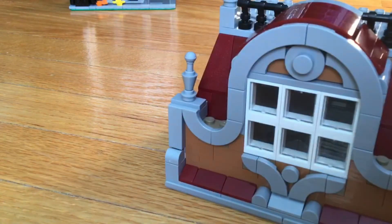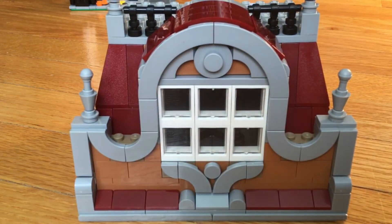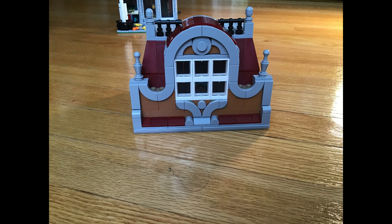Time to put the second floor on. And here we are. On the front of the third floor there are many swoopy designs.